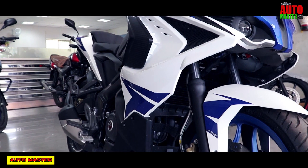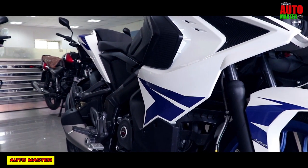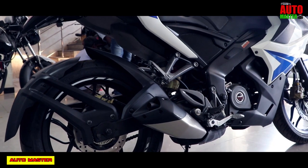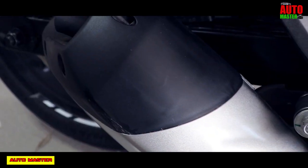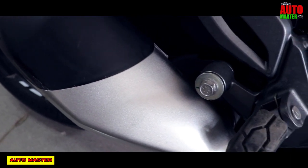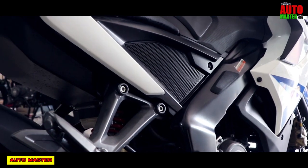The design, looks, body, fairing, aerodynamics, front scoops, comfort, reliability, engine performance, service experience, and visual appeal are all good in this Bajaj Pulsar RS200. This is one of the best sports bikes in the Bajaj brand. Thank you all friends for watching Automaster, and don't forget to subscribe to get the next updates.